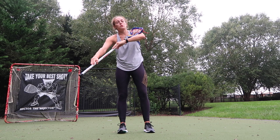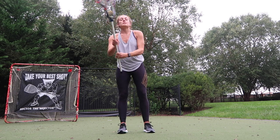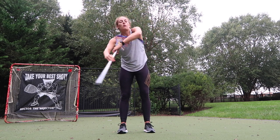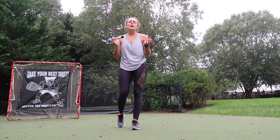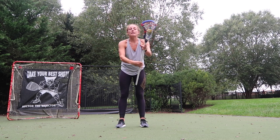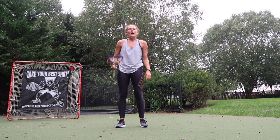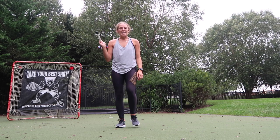As you get more comfortable, you can try to choke up and lower your hands a little bit, but that makes it a lot more difficult because you have a lot more stick to handle. So that's our figure eight — similar to last Stick Trick Tuesday, I want you guys to see how many connected figure eights you can get in a minute and comment below. Hope you enjoyed your Stick Trick Tuesday — see you next time, bye guys!